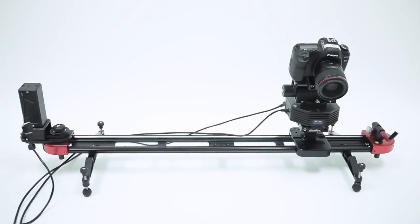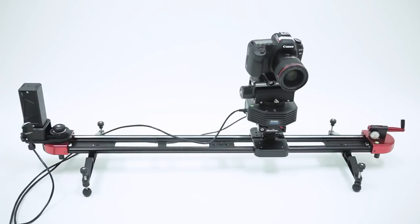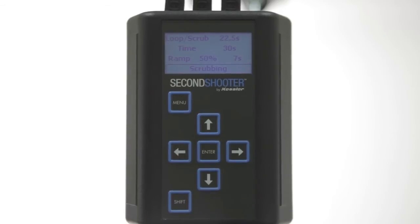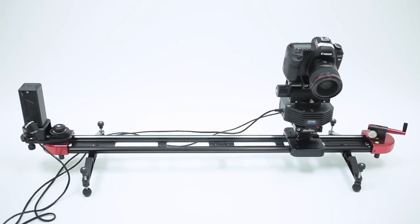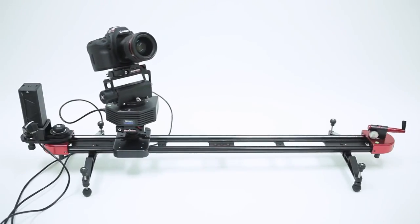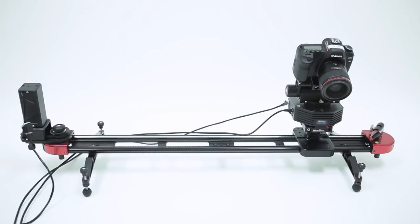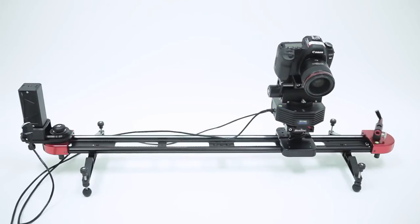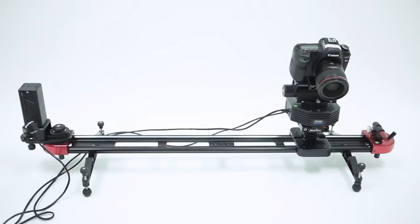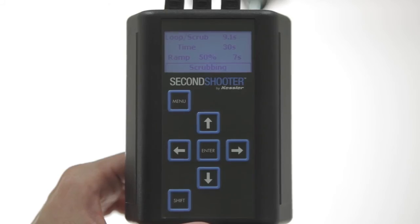It will go back to the first keyframe position and then just play that move back and forth. Press Enter to get into scrubbing mode. In scrubbing mode, when you press the left or right arrow, it will fast forward through the move and scrub from the first keyframe to the second keyframe. If you press Shift and the left or right arrow, it will scrub the move manually at the actual runtime of the program move. If you let go of the Shift button, it will fast forward through the move, so you can use that option to quickly preview the shot.